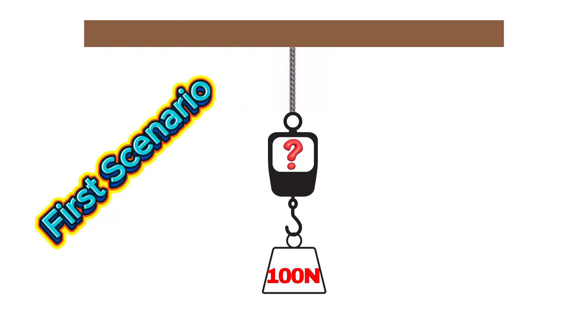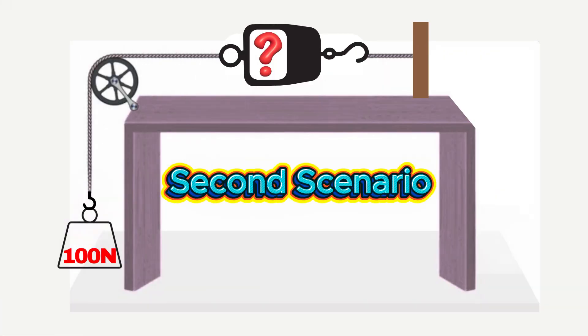First scenario: if we hang just a single 100 Newton weight directly from the spring scale, it obviously reads exactly 100 Newtons. Pretty straightforward, right? Second scenario: let's add a pulley into the setup. Even though the pulley redirects the direction of the force, the scale still reads exactly 100 Newtons. Why? Because the pulley doesn't add force.